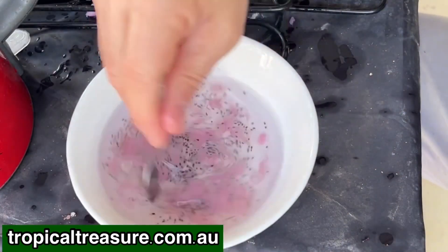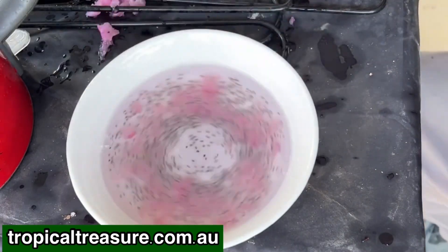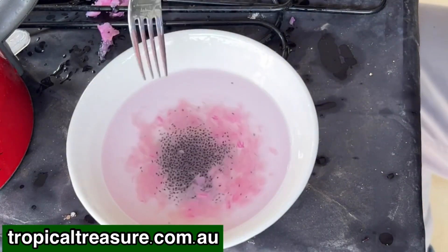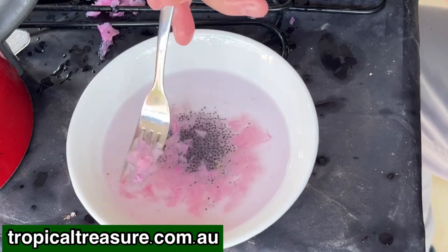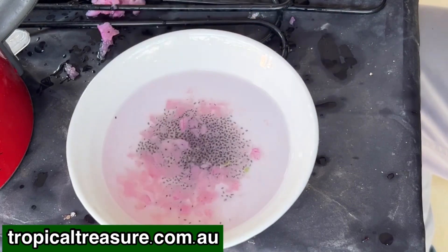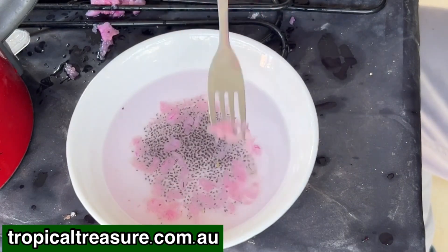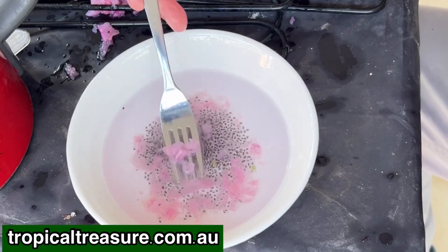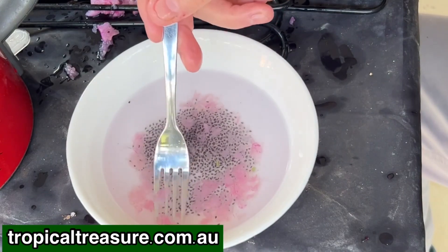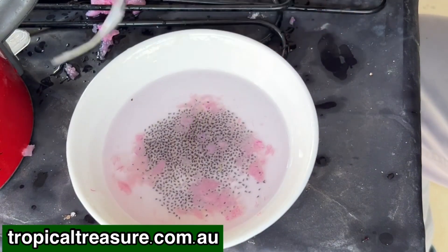Stir and separate — we'll just stir it around and then float off the pink pulp, or use the fork to extract it. I can use that to scoop off some of this pink pulp. I don't care if I get the occasional seed. The seeds that are viable will stay at the bottom. So if seeds start floating, they're dead — they're dead seeds and they're good to no one, so you may as well get rid of them.